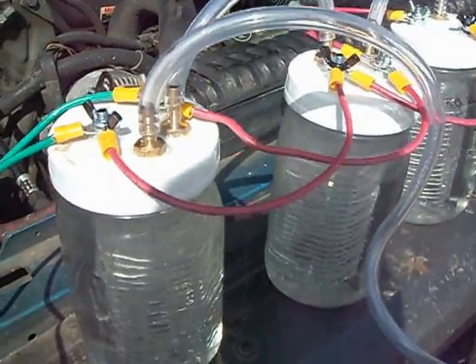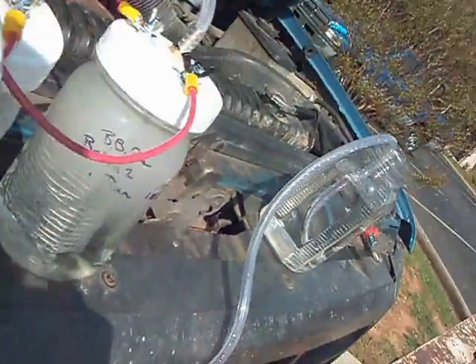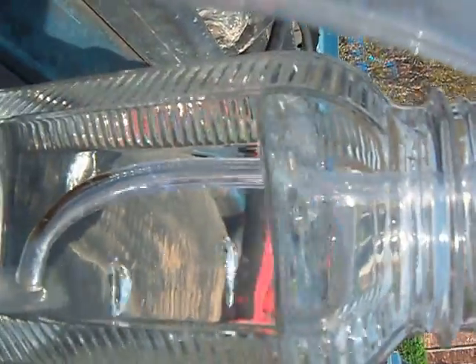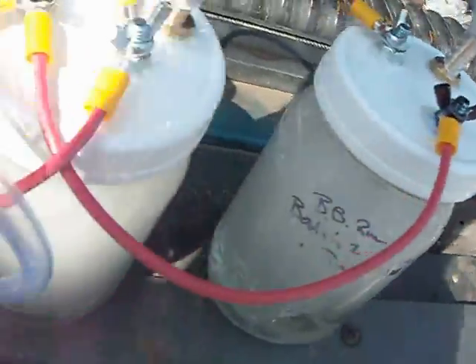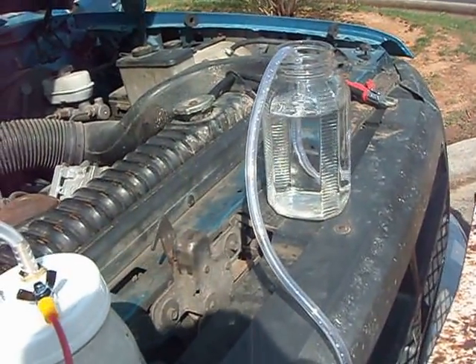You can see how fast they bubble up. You can't really tell how big the bubbles are, but there they are. Not too shabby. Can't wait to see how good the miles per gallon gets.